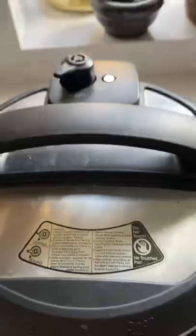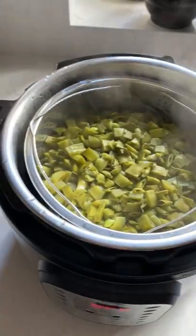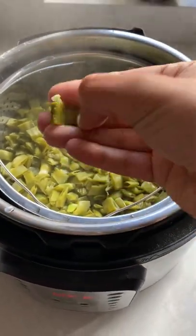Now I am going to open the Instant Pot. The pressure is all released — and here it is! The broad beans are now ready. You can use them for making porial or kutu.